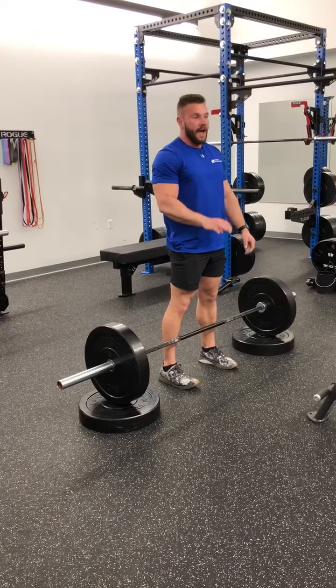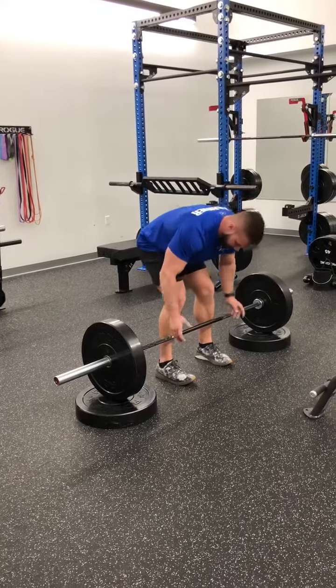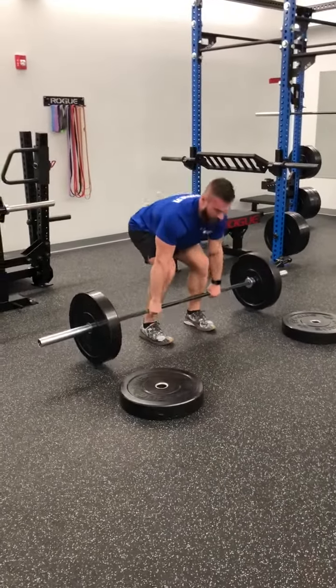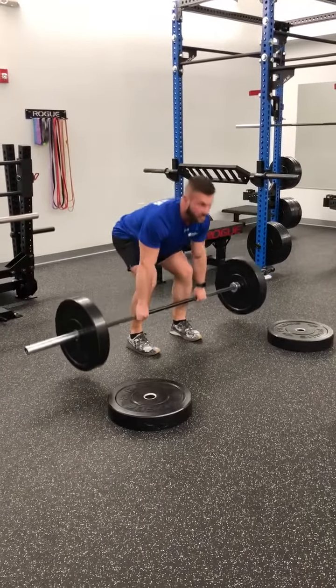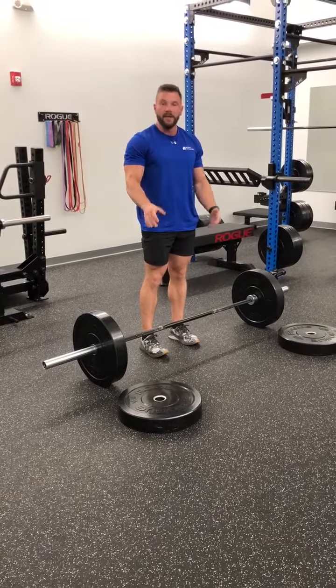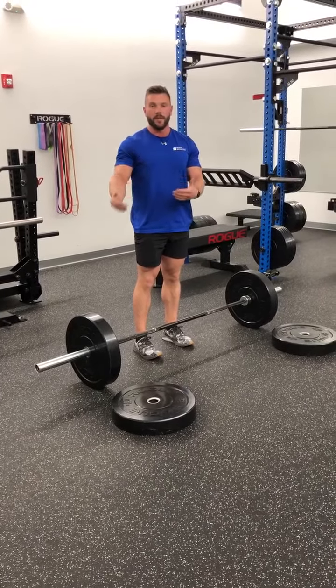This is great for learning how to do the deadlift because the next step, you'll pull directly from the ground. So if you're learning how to do it or your hamstrings don't have mobility yet, start with this first and then work your way to a real deadlift.